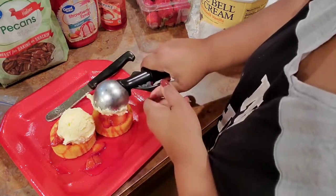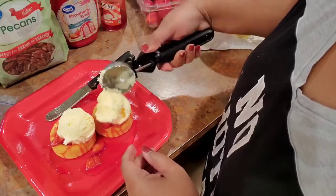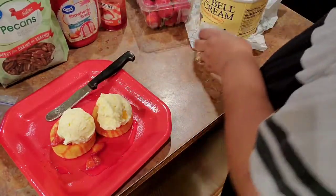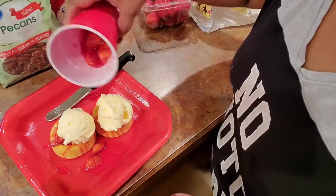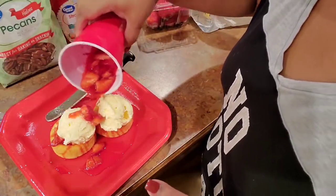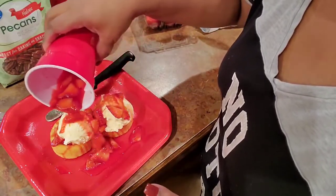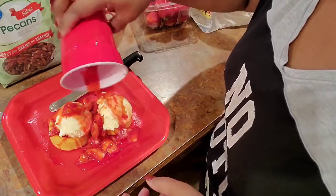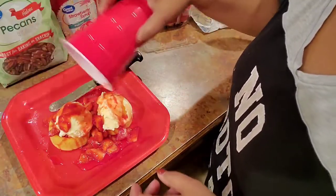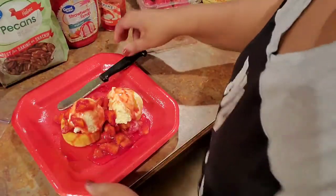We go down just like that — going down on there, boy yeah. Then I take the rest of my topping and I go down like this. I hope you're judging me because I want to be judged! I'm so messy. Just like that — look how good that looks, all ready guys!